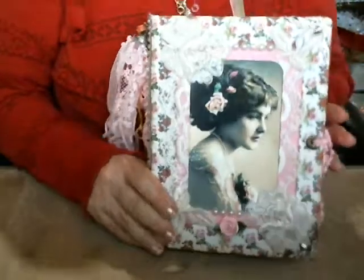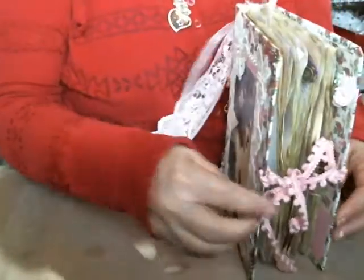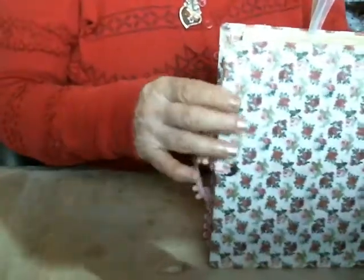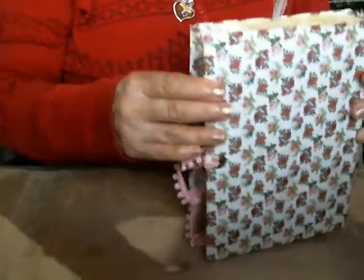It has a metal eyelet. And it's tied with this trim. Here's the back — here you can see the printed image from Graphic Fairies.